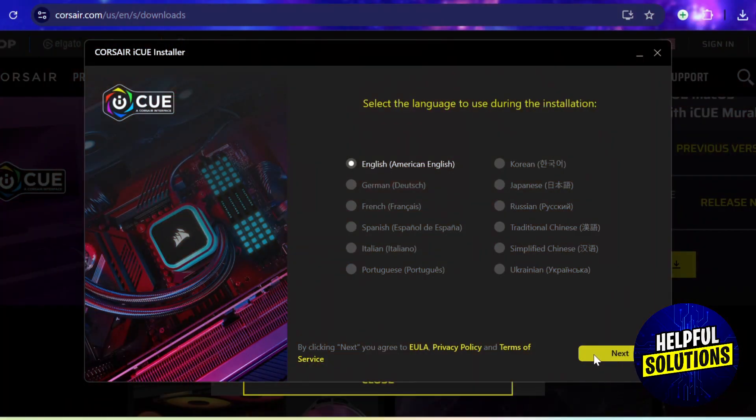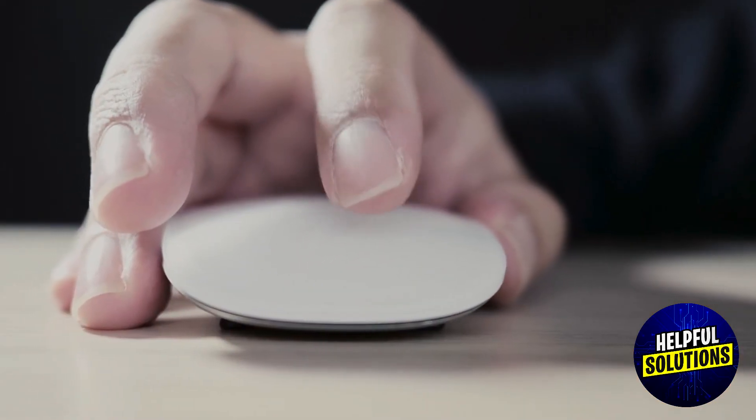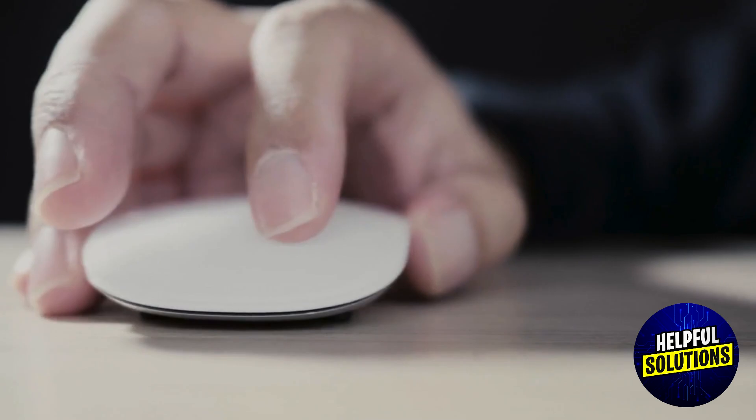To configure settings, you can download and install Corsair iCUE software on a PC to adjust settings before connecting to PlayStation 5. This is optional, but you must note that some features may not be accessible on the PlayStation 5.